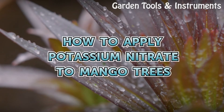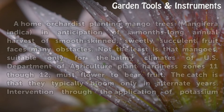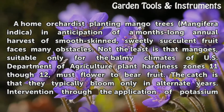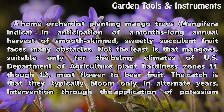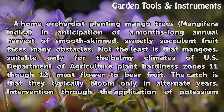How to Apply Potassium Nitrate to Mango Trees. A home orchard planting mango trees in anticipation of a months-long annual harvest of smooth-skinned, sweetly succulent fruit faces many obstacles. Not the least is that mangoes, suitable only for the balmy climates of U.S. Department of Agriculture Plant Hardiness Zones 11–12, must flower to bear fruit. The catch is that they typically bloom only in alternate years.